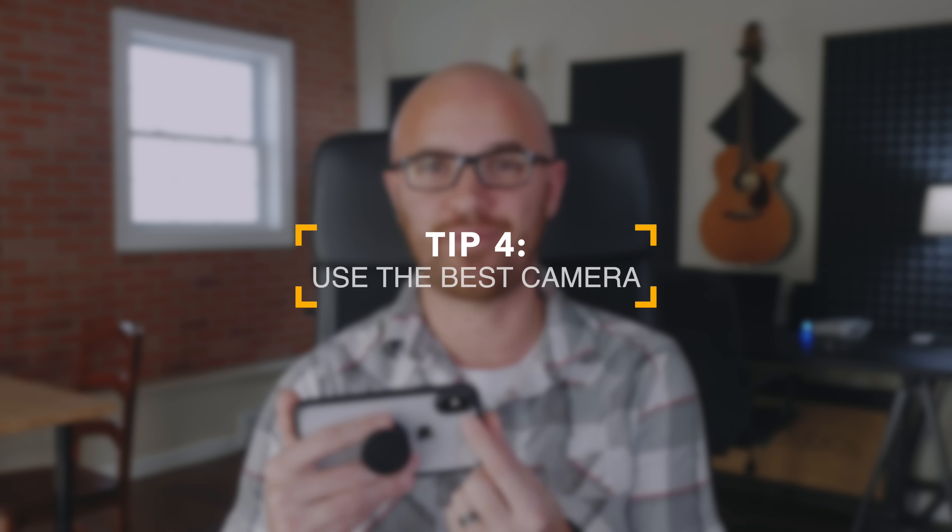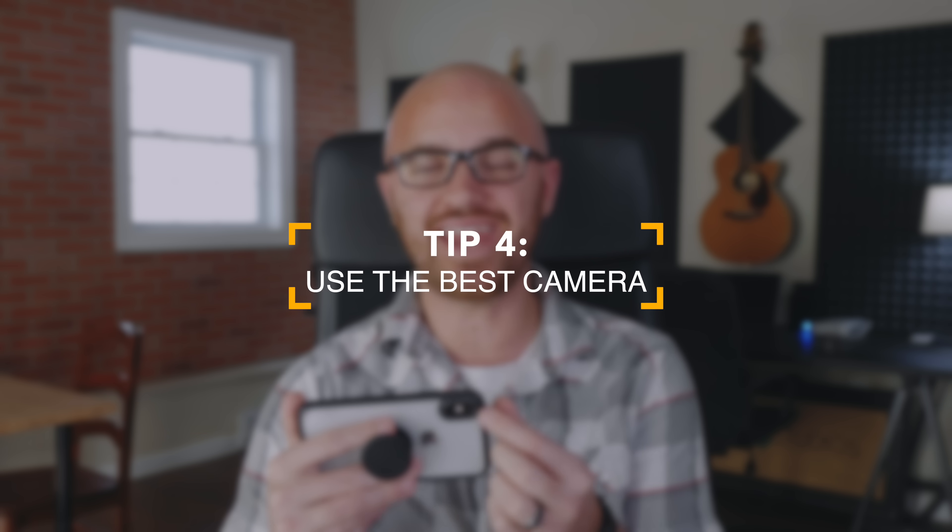Tip number four is unbelievably important, and I think a lot of people don't realize it. Whenever you can, you should be trying to use the rear facing camera — especially on an iPhone, but any phone for that matter. It is important to use the best camera you have. The front facing camera on all these phones is not even close to the same quality as your rear facing camera. So when you want the best picture quality, use the rear camera as often as you can, and only use the front facing camera if you have to.